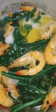Then we add the dough. That's it. Here, here. There you go now.